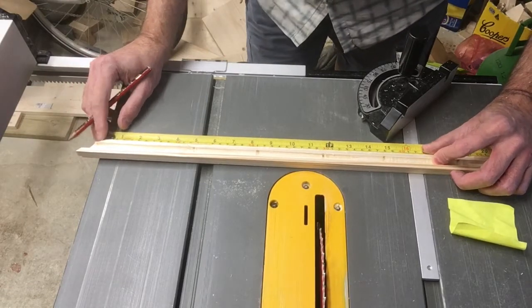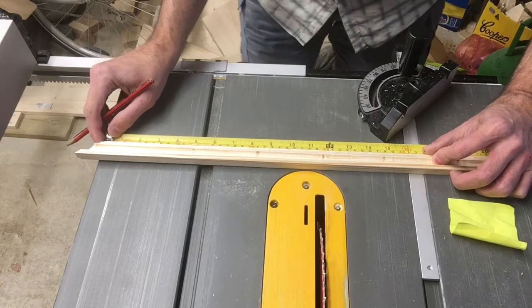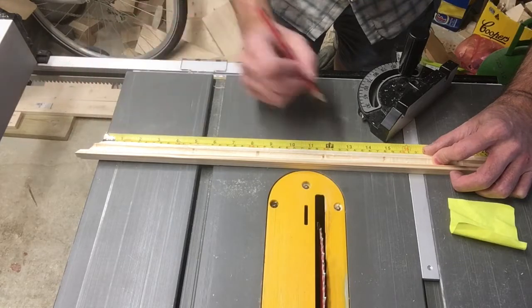Next, measure out the area that you want to cut. For me it's going to be 245.